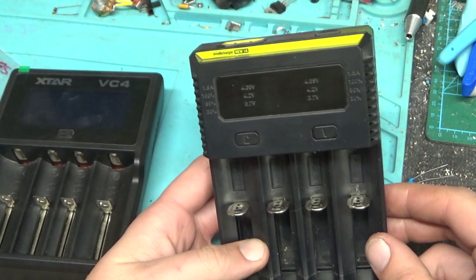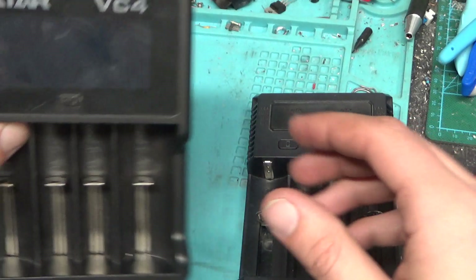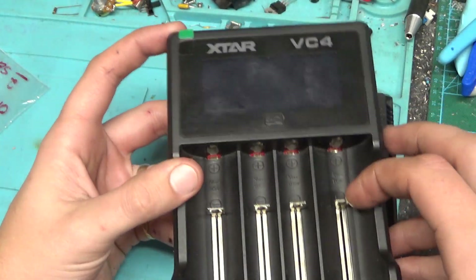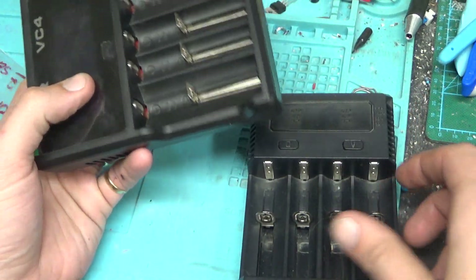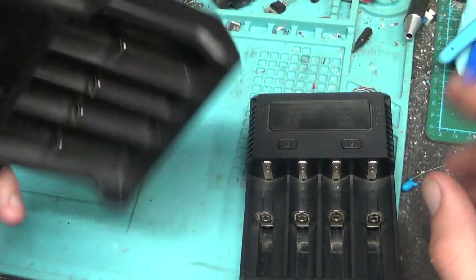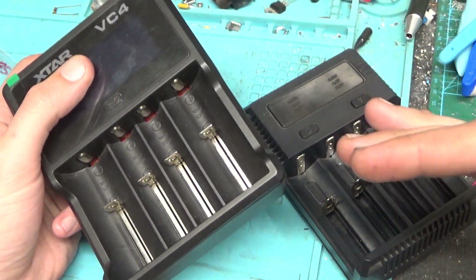The Nightcore, I think, is 20 to 25 bucks. The X-Star VC4 — that's a lot better, it's easier to get the batteries out of. Actually I can't say it's a lot better because I do like this one — it just gets hot, and that bothers me.